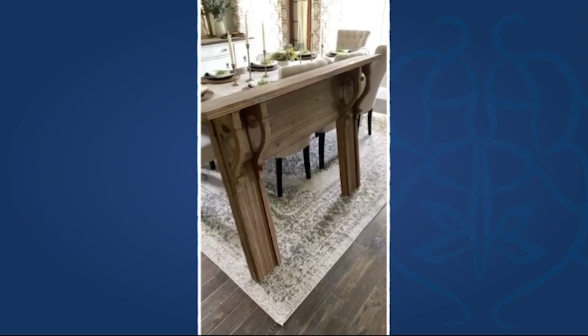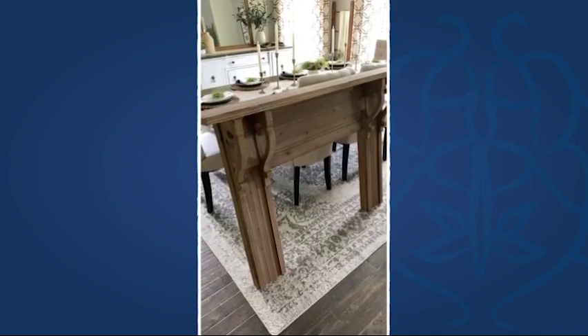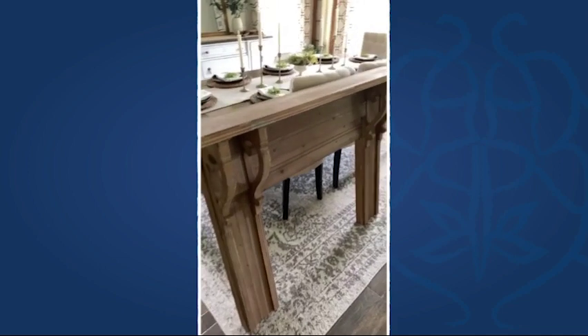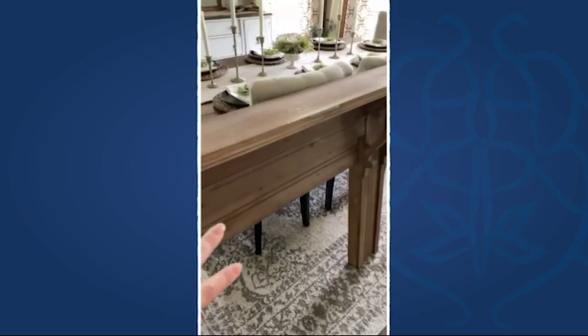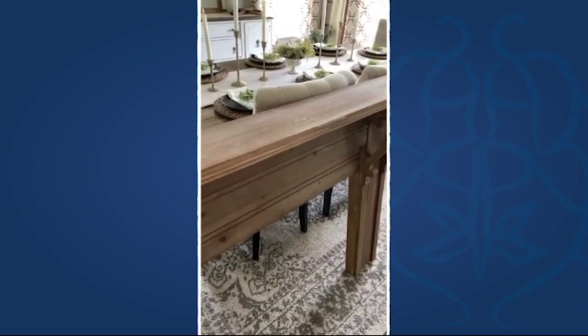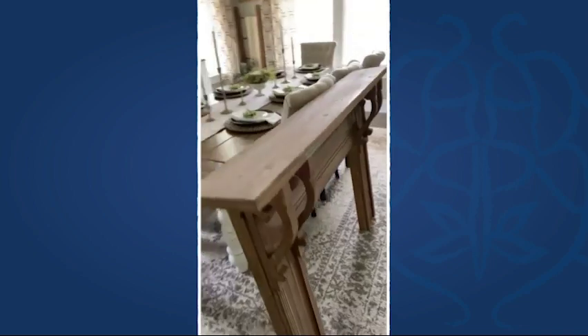Assembly on this was effortless — super quick, 15 minutes tops. The two corbels attach to this piece here, which mimics the other side. There are also two pieces in the middle and then the top part, so like I said, 15 minutes at the most.